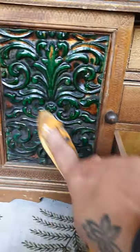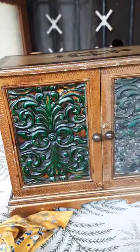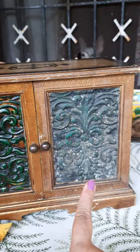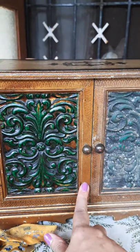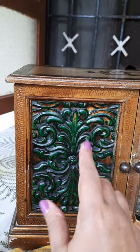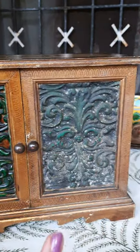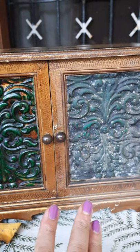I'm bringing you in for a quick before and after. This half has been done, this has not been done as yet. You can see the lovely shine which has come through because of the oil that has been massaged in — it has retained its character, its beautiful antique quality, but it is now not looking unkept and unloved.